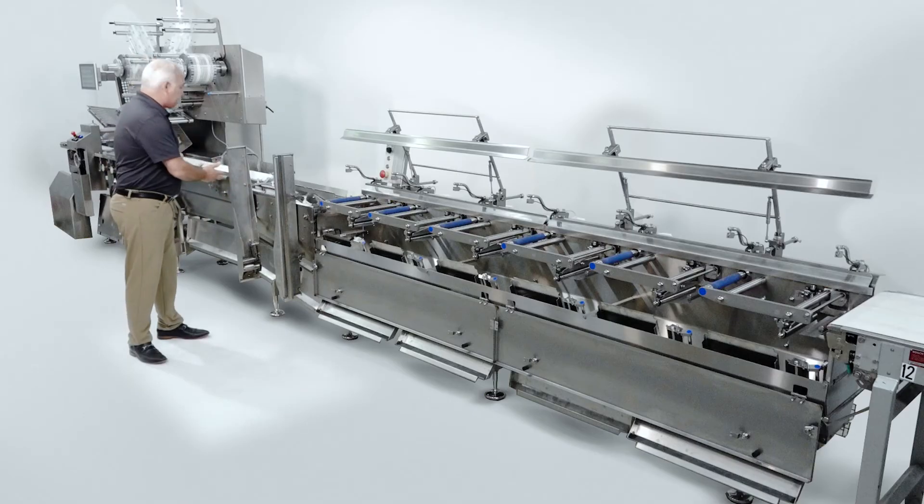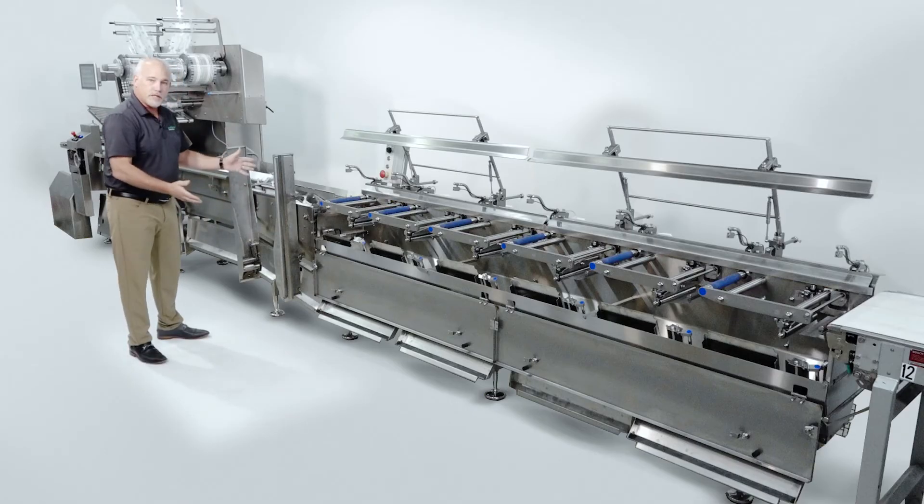So now we have the entire system disassembled. This machine is now ready to be fully cleaned and sanitized.